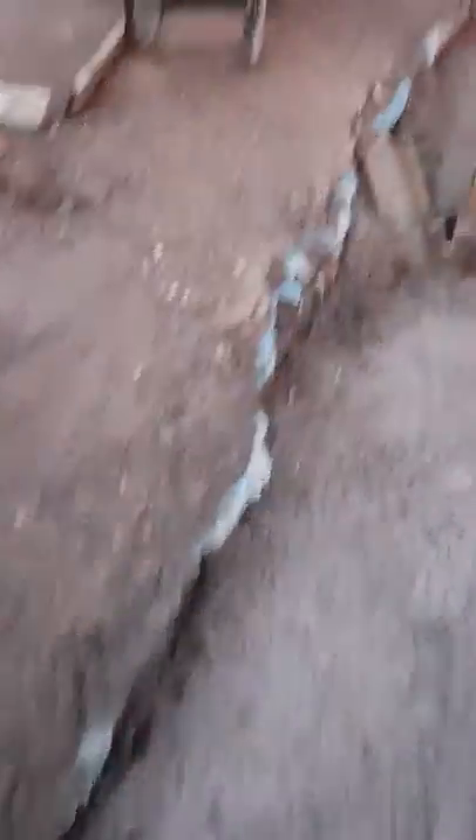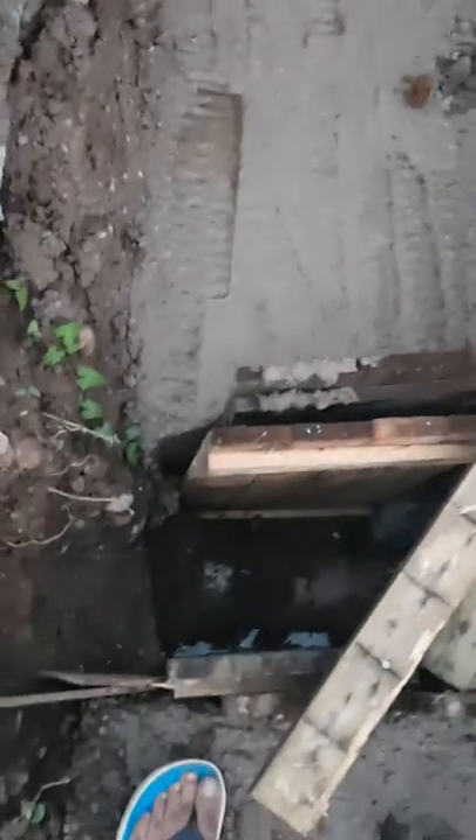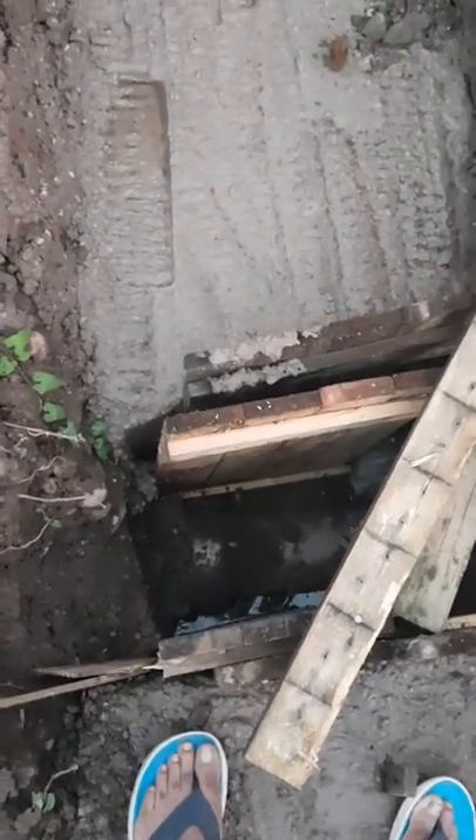We've used a fair bit here. Here's another bridge where we've still got the pieces of wood in there, but we're going to remove those just before we start bricklaying.